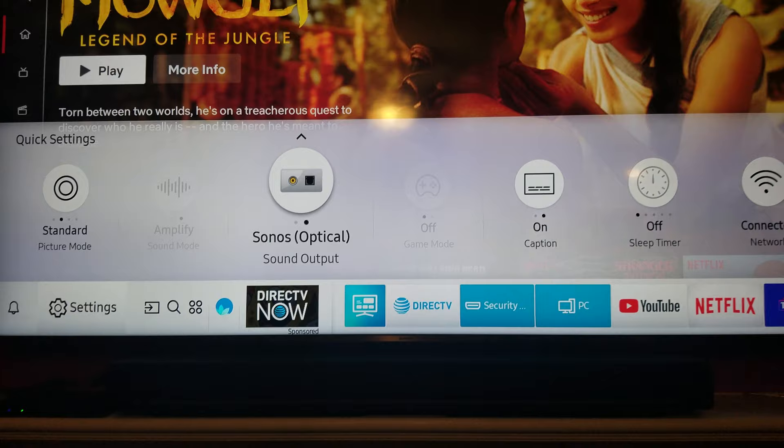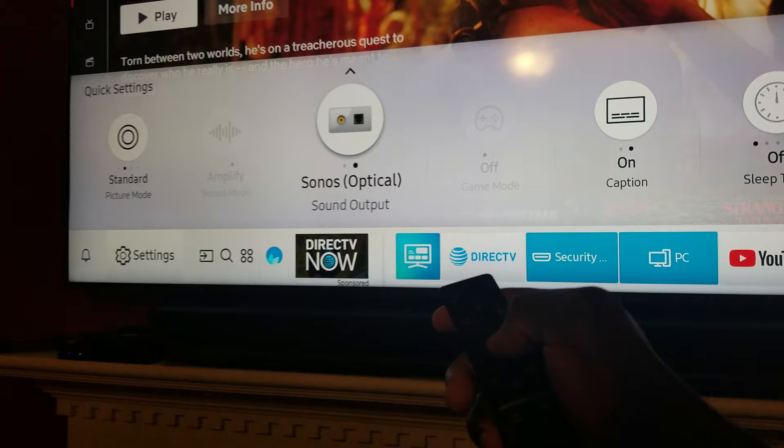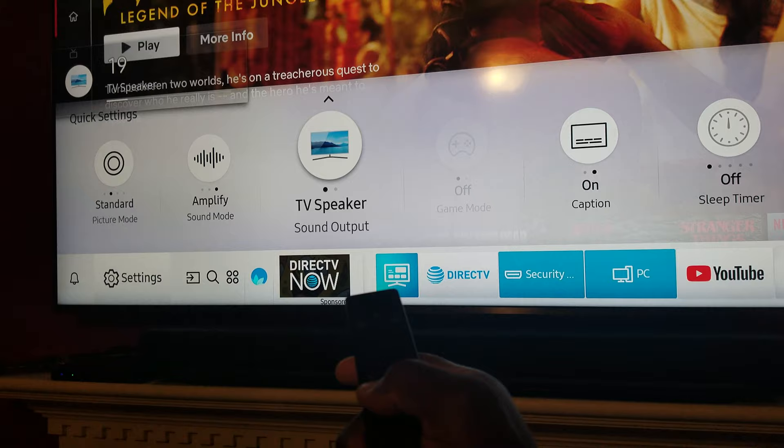What you're going to notice when you first do this, when you get your soundbar set up, is when you're playing audio, it's going to just come out of the Playbar. And when you switch it back to TV speaker, it's going to come out of the Playbar and the TV, but you won't be able to control the volume of your Playbar with your remote — the TV volume will work but the Playbar stays at the same volume.